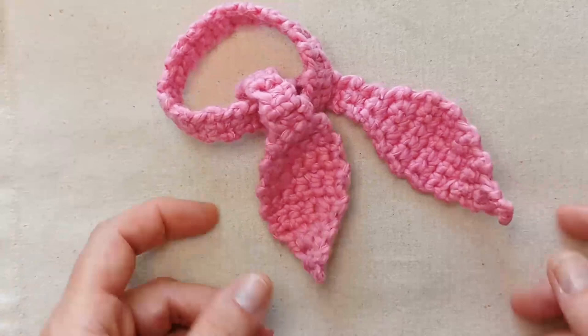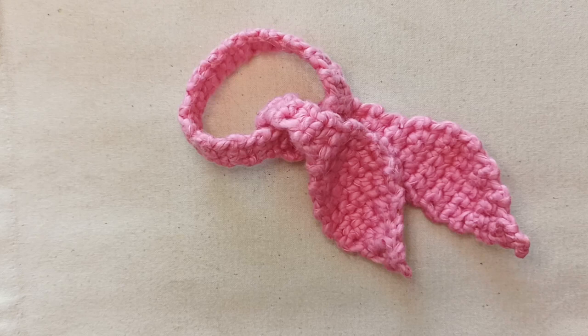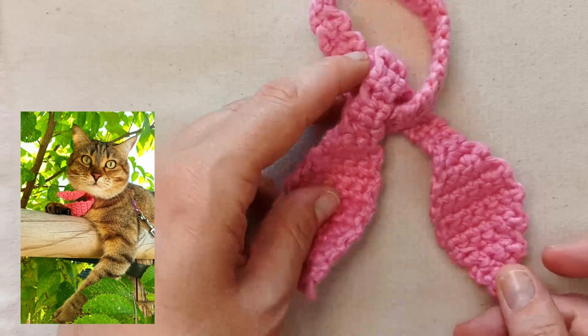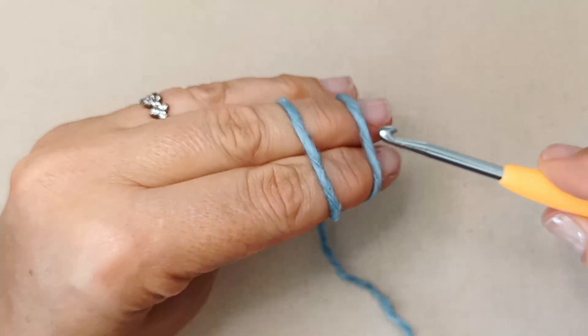To make this necktie you'll need to know really only very basic techniques. It's definitely a beginner friendly project. You'll need to know how to slip knot onto your hook, how to chain, how to single crochet, single crochet decrease, and then you'll need to know how to weave in your ends. Super simple, absolutely beginner friendly — let's get started.